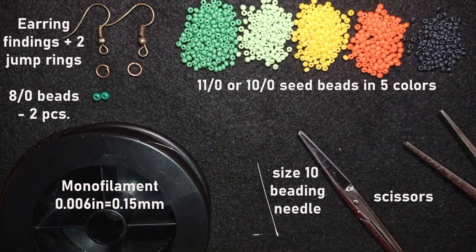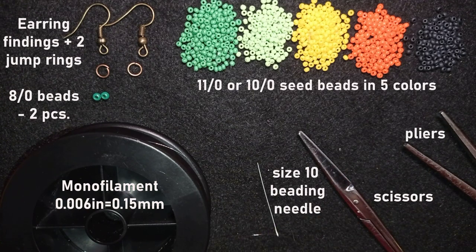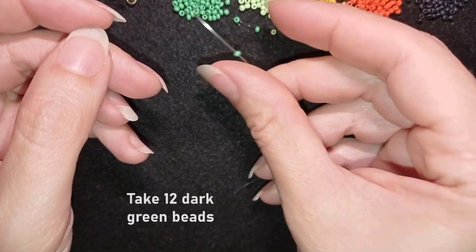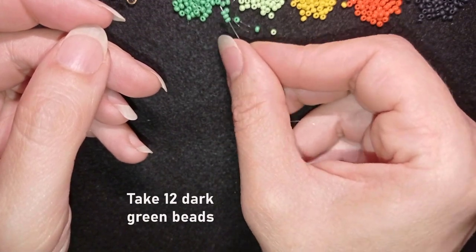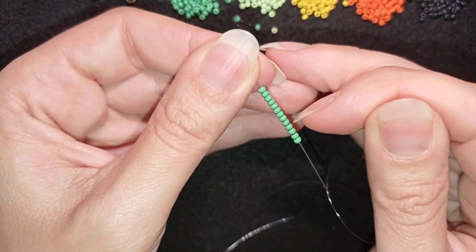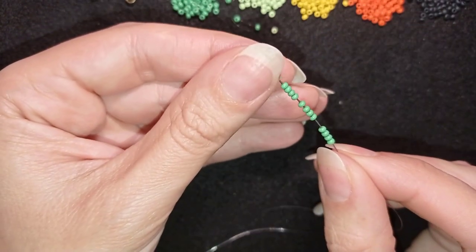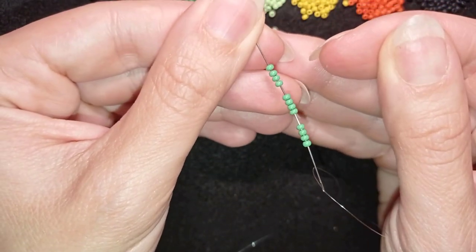I'm also using scissors and flat nose pliers to attach my earring findings to my work. Now I'm going to take about an arm span of thread on my needle. The first thing I'm going to pick up is 12 of these beautiful green beads — I now have 12 on my needle, three times four.